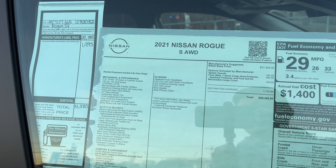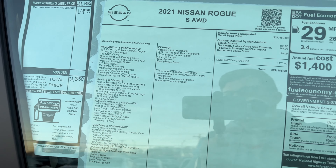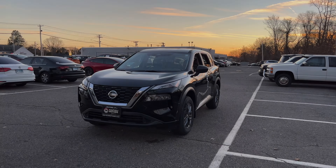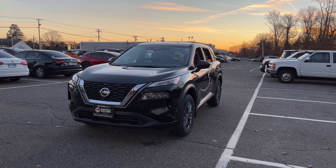Here is the Monroney sticker of this 2021 Nissan Rogue if you're interested in the standard features — go ahead and pause the video. The price on this one is $29,000. The color is called Super Black and it looks very good on this Nissan Rogue.